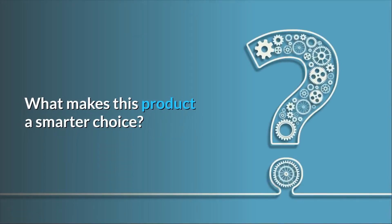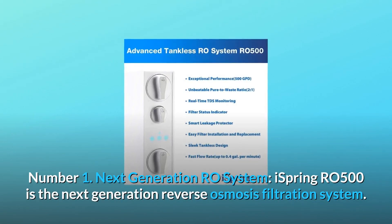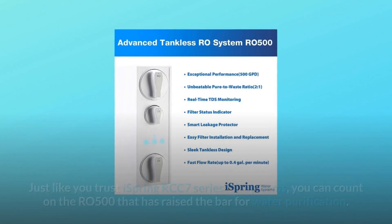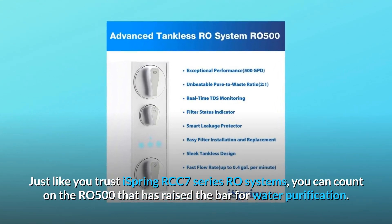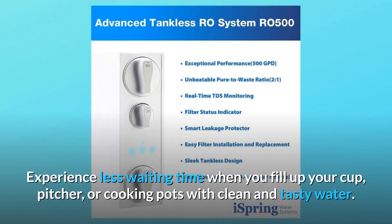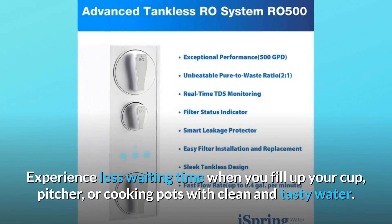What makes this product a smarter choice? Number 1: Next Generation RO System. iSpring RO500 is the next generation reverse osmosis filtration system. Just like you trust iSpring RCC 7 Series RO systems, you can count on the RO500, which has raised the bar for water purification. Experience less waiting time when you fill up your cup, pitcher, or cooking pots with clean and tasty water.